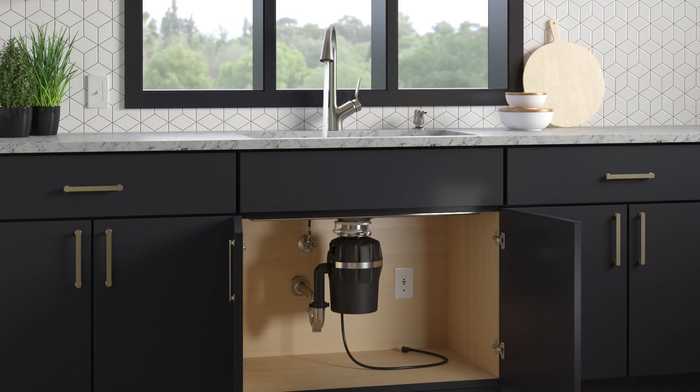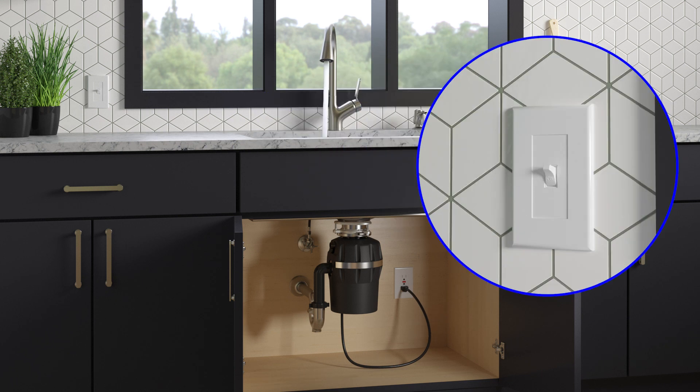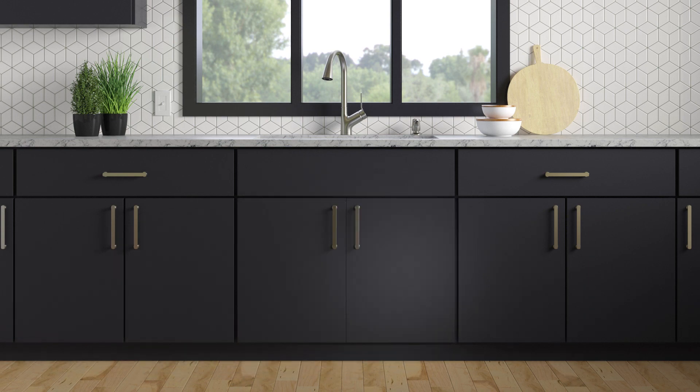Turn on the water and check for leaks. Turn on the electrical power, plug in the power cord, and test the disposer.